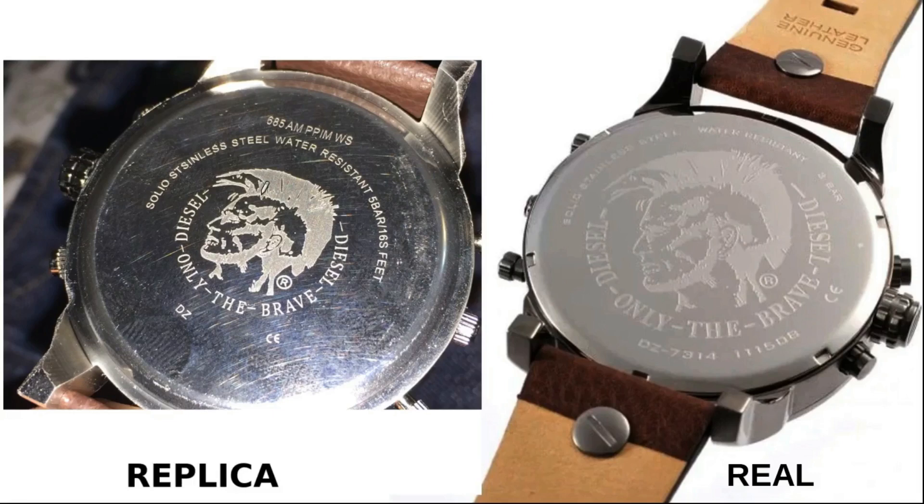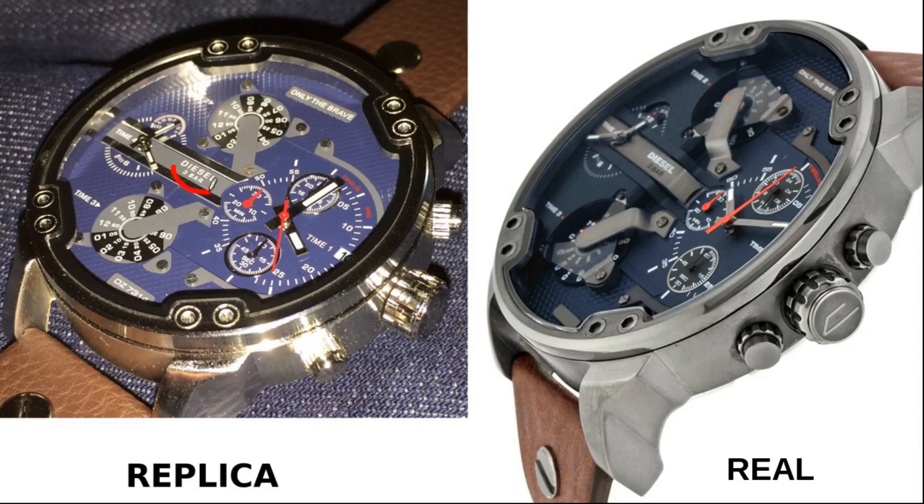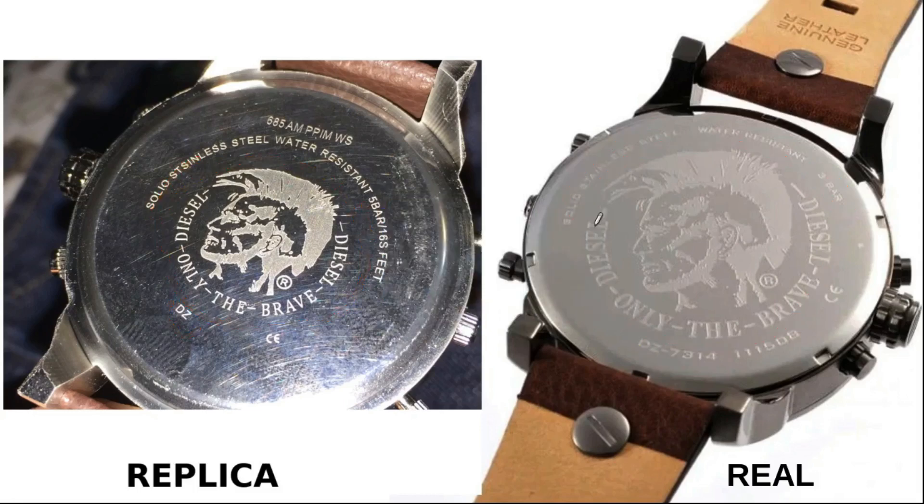Now let's look at the back. The logo is very different — much smaller on the replica. It says 'DZ' without the model number, while the real watch has a much larger logo taking up most of the back with the full model number. The replica copies 'Diesel Only the Brave,' but with very different fonts. It also says 'solid stainless steel' — misspelled — and there's a discrepancy: it says five bar on the back but three bar on the front.